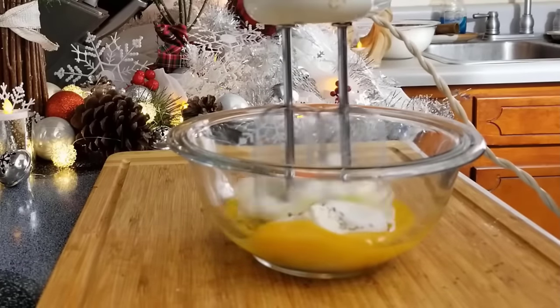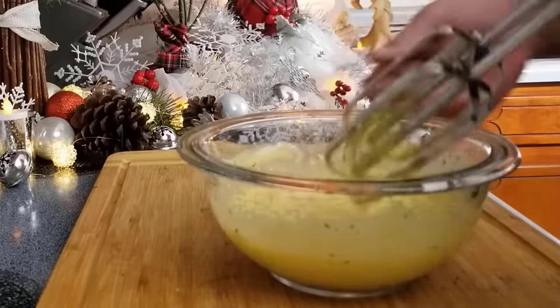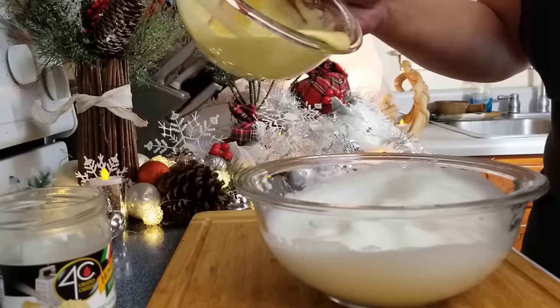Beat the egg yolks, granulated garlic, parsley, and cream cheese for about a minute, or until it's well blended and creamy — no lumps.